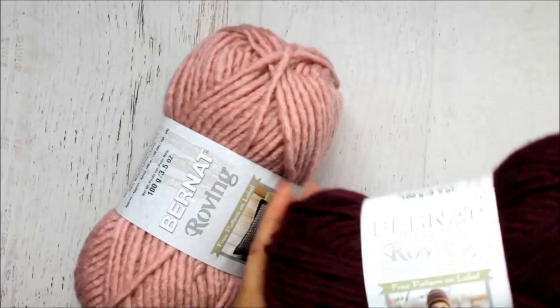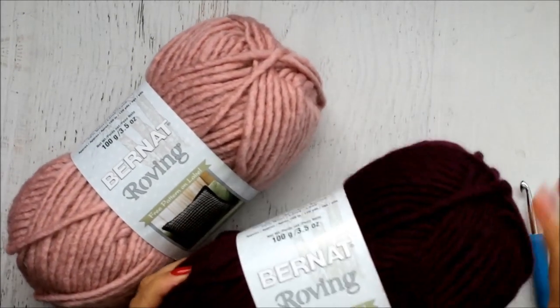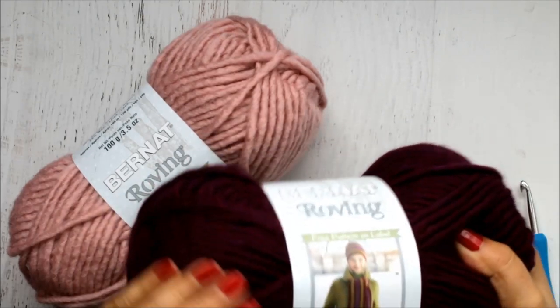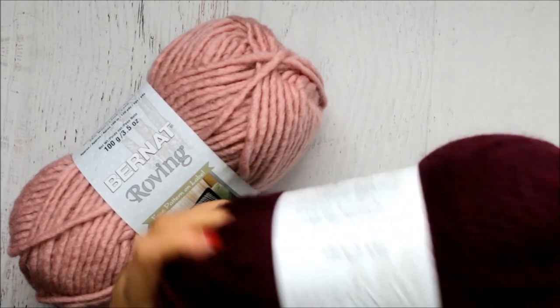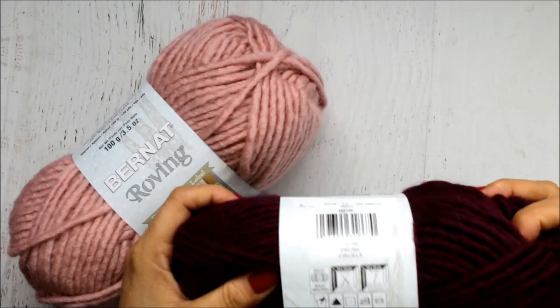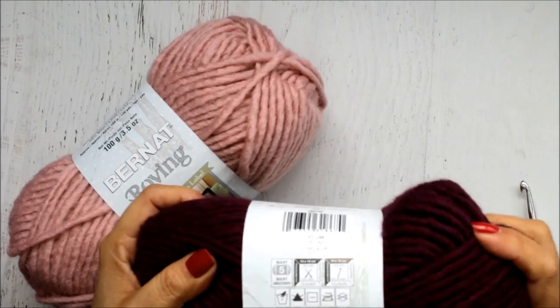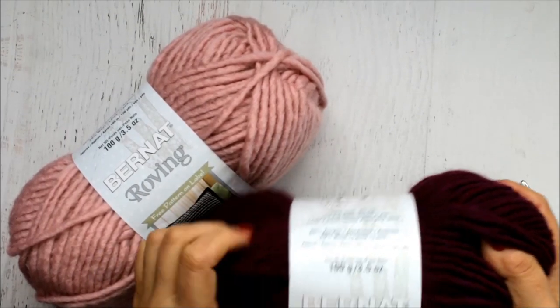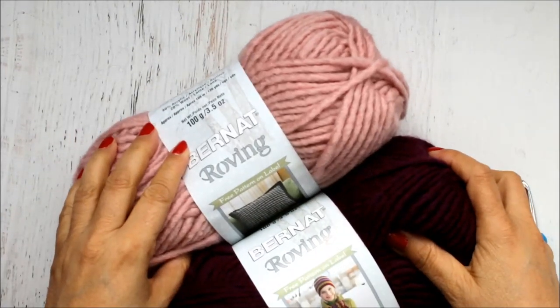For today's video I'm going to be using this chunky yarn from Bernat. It's called Robing and it's super soft. It is a size 5 bulky, and it's 80% acrylic and 20% wool, so it gives you a little bit of warmth but it's not overwhelming. I'm going to be using these two colors.